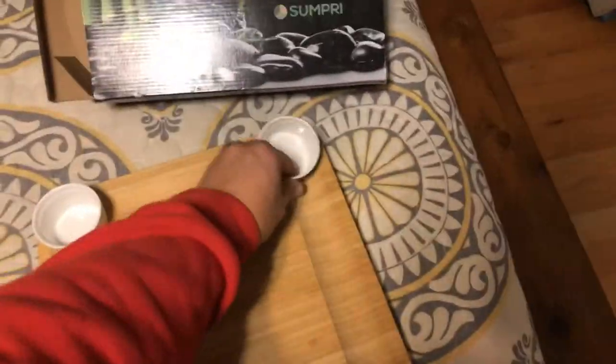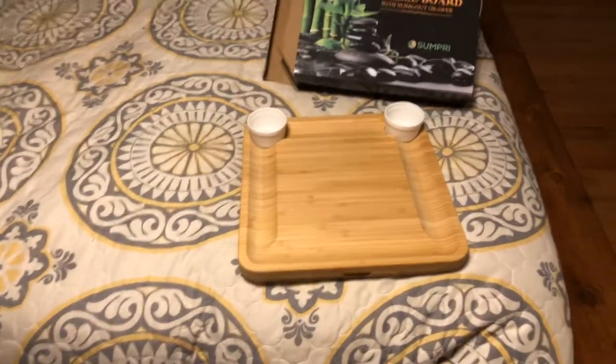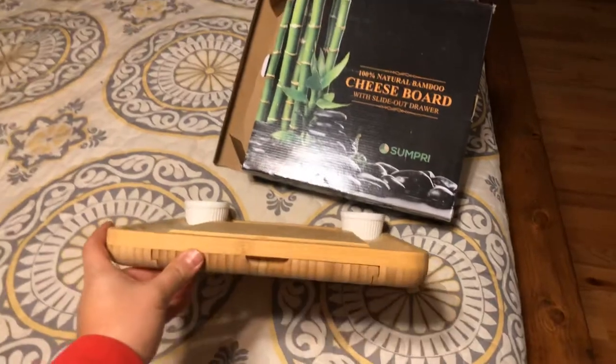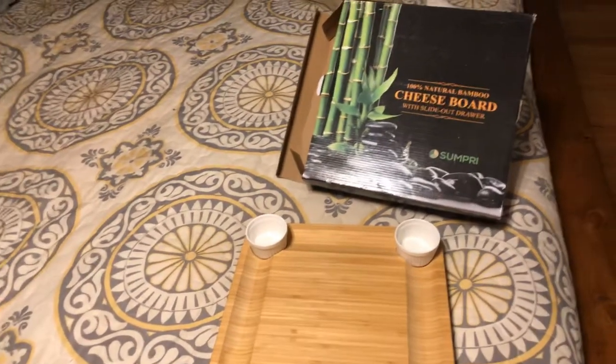These dishes are dishwasher safe, and this is 100% made out of bamboo. If you are interested or were curious what it contained, I'm glad you checked out this video. Please check out the description below for a link to the Amazon site.